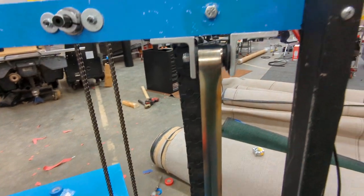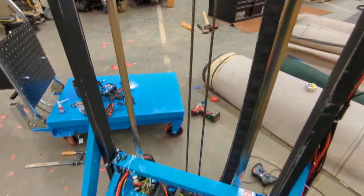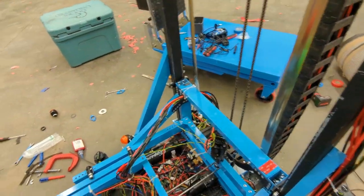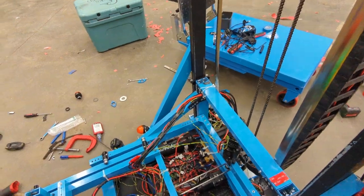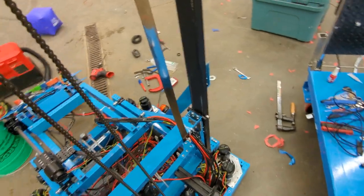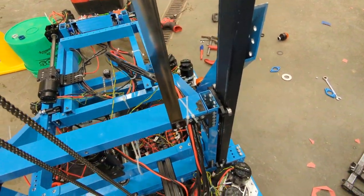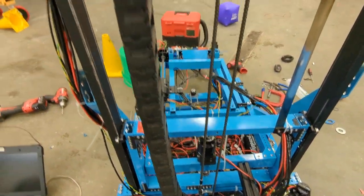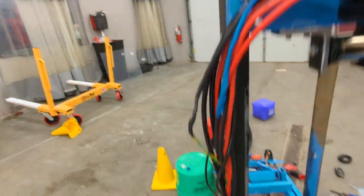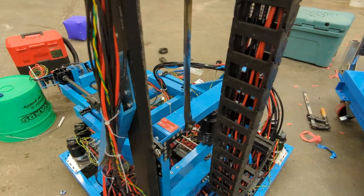We have a couple — I believe they're 40-pound constant force springs to help that out. All of our wires for our moving bits — the wrist, the arm, the wheels and such — run over the back of the sliding part of the elevator into this gigantic drag chain up to the top, back down the side, and into our power distribution stuff.